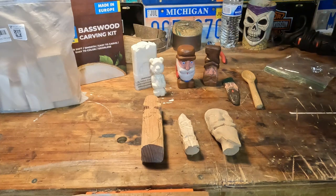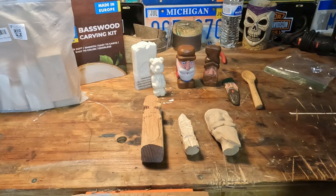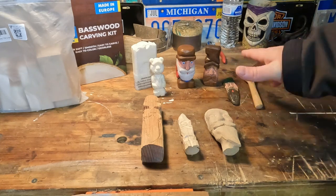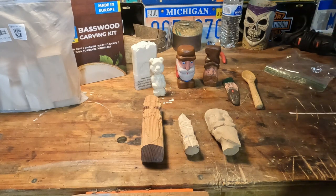With my carvings, most of them — when I finish — I give them away. Coffee scoops, bowls, spoons — I usually give those away at Christmas. And things like these little wood spirit gnome figures, I carve them and tend to leave them on trails when I go hiking for other people. If kids are out hiking and they see it, it's kind of a cool thing.